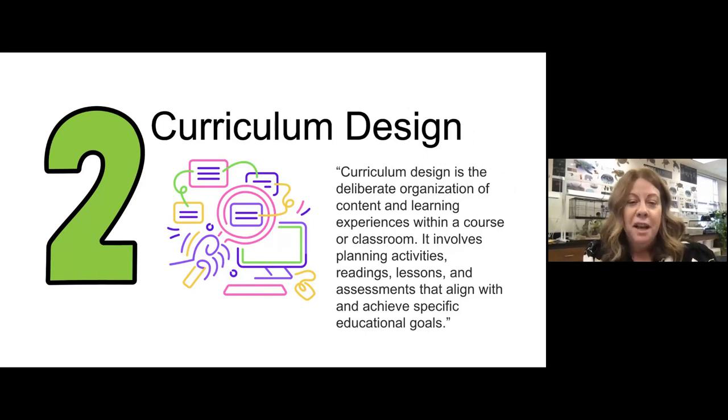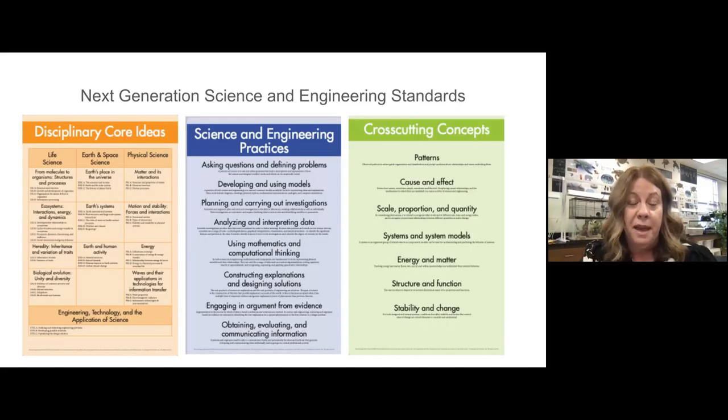I love curriculum planning, and I'm sure most elementary teachers do — I love to spread it all out or have 5,000 tabs open. I really love this quote: 'Curriculum design is a deliberate organization of content and learning experiences within a course or classroom.' I think that's really important — to be a deliberate organization. And Seesaw helps so much with that.